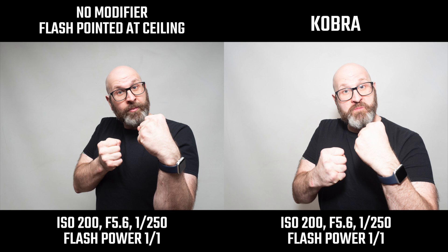Now comparing that to what you get with the Cobra: because the Cobra has that reflective surface on the back, it bounces a good deal of light forward into your shot. You can see that I as a subject am brighter and lit better because of the light the Cobra throws forward. I didn't change the camera or flash settings from shot to shot so you can see how these different modifiers change the light.